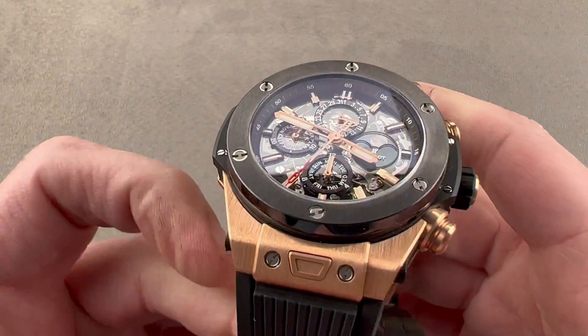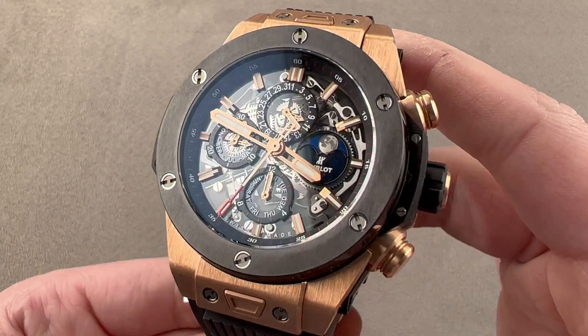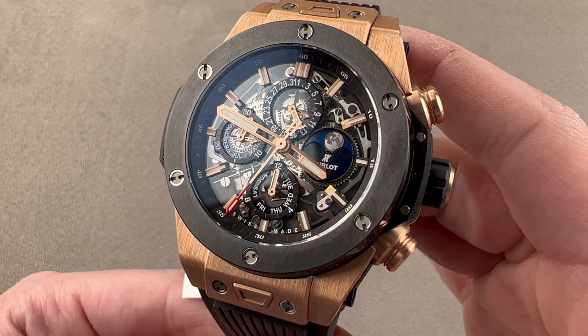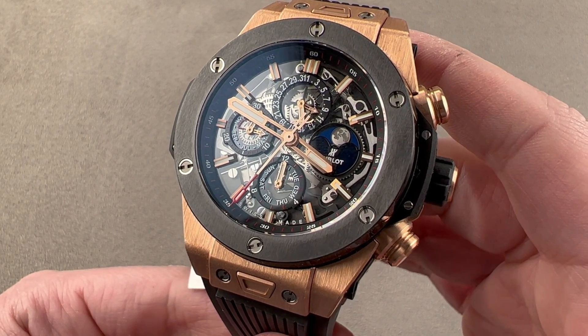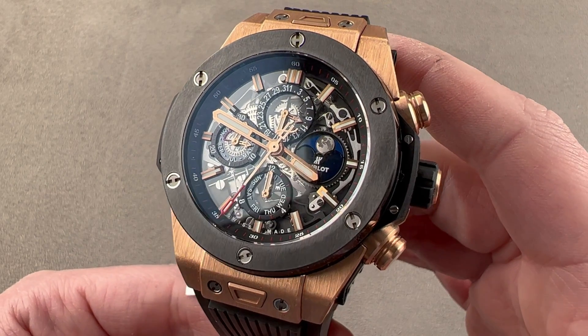Today we're discussing a watch that came out at Baselworld 2015 in a combination of titanium, resin, ceramic, and king gold. This is the Hublot Big Bang Perpetual Calendar. The Big Bang Perpetual Calendar has a lot going for it.